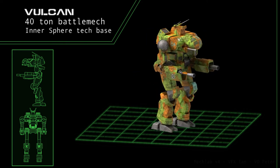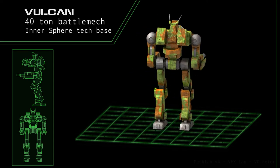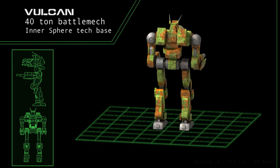An interesting factoid to note is that the Vulcan was sometimes referred to as a Scarecrow due to its distinct silhouette. This has fallen out of favor in recent years due to confusion with the Stormcrow, a 55-ton clan omnimech.